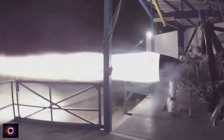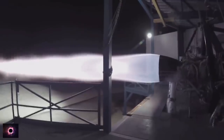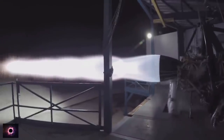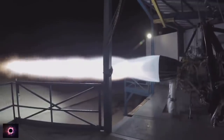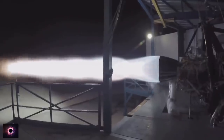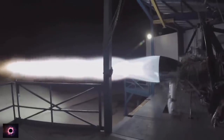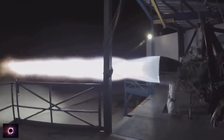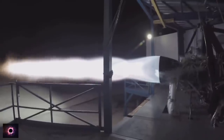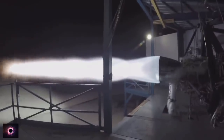This is the Raptor engine that will power BFR — both the ship and the booster use the same engine. It is approximately a 200-ton thrust engine, aiming for roughly 300 bar chamber pressure. At a high expansion ratio it has the potential for specific impulse above 380 seconds. It is a full-flow staged combustion, gas-gas engine.